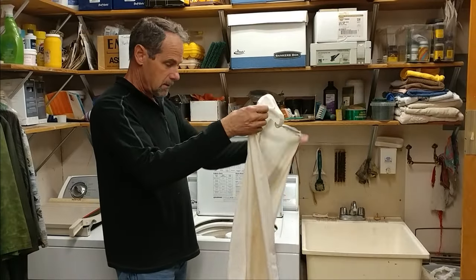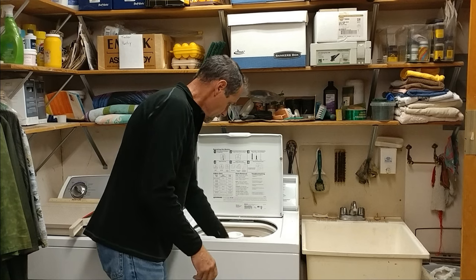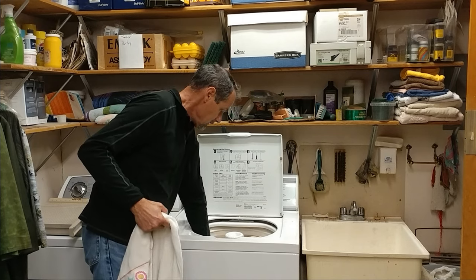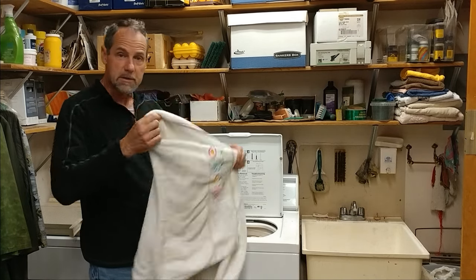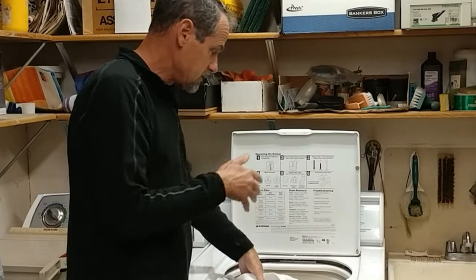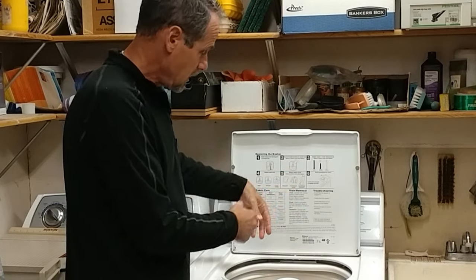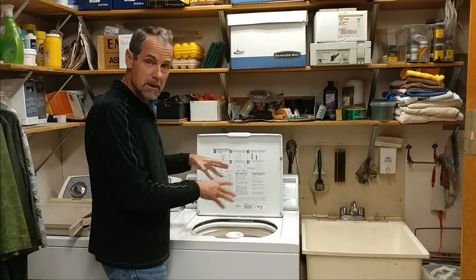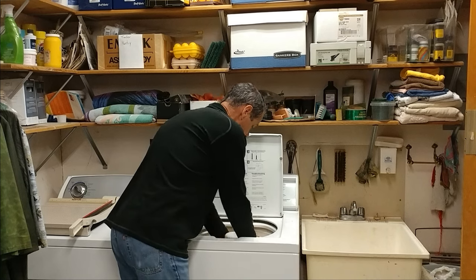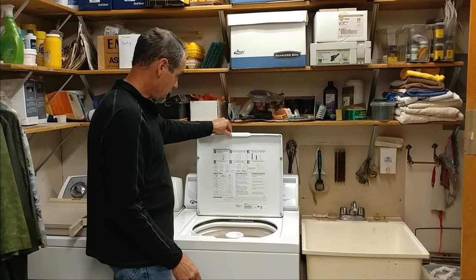Now I'm going to put the pillow protector in on the opposite side from the pillow, and I'm also going to wash this towel. When this goes into the spin cycle, you want something in the drum to counter the weight of the pillow — otherwise your washing machine can wiggle quite a bit and dance around. So we've got something in here to balance the spin cycle, and that's it, we're ready to go.